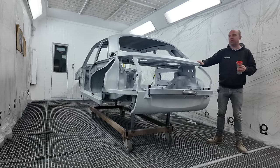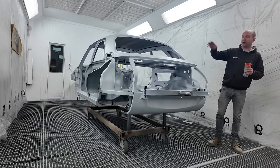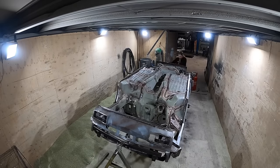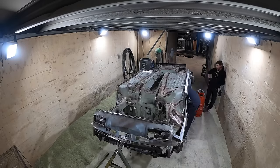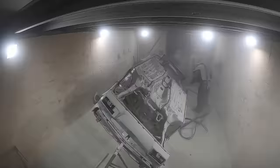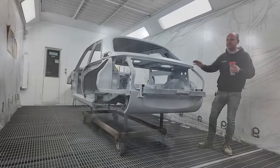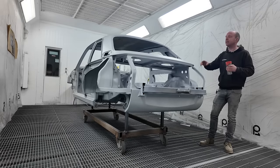At the end of play yesterday we got the body shell into our blast room, Bobby got the rotisserie ends put on, and we got it onto the rotisserie and flipped it upside down so Matt could finish blending the wire edge into the rear valance with some lead on the back.